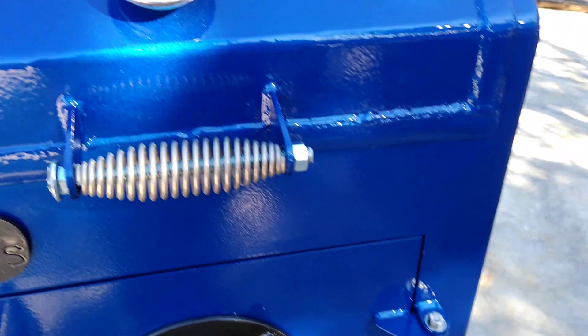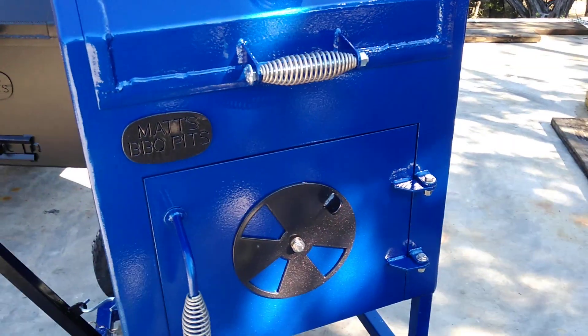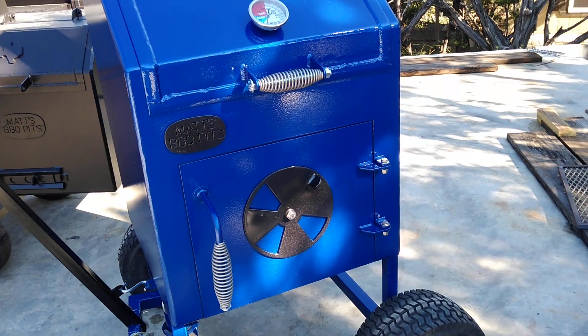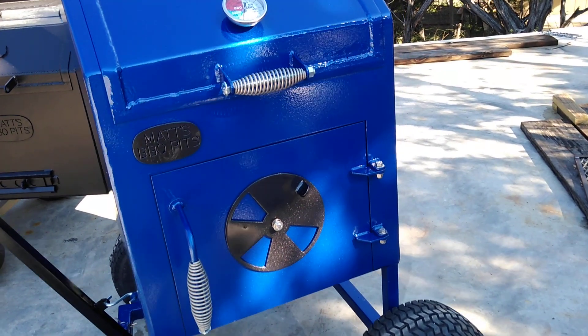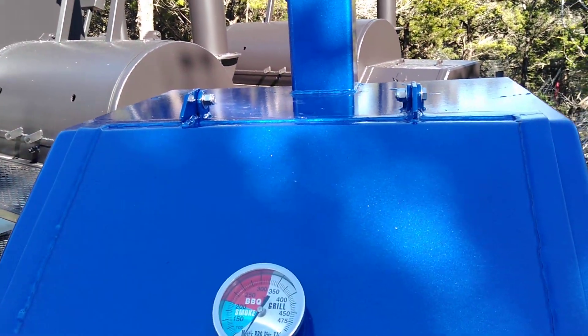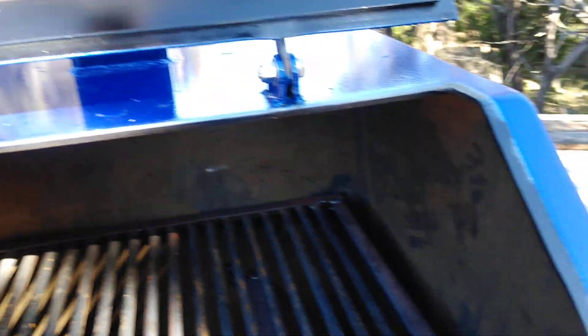We did the multicolor — that was just the air intake and the Matt's BBQ Pits logo. There was a deadline on it, but we wanted to see what it looked like with the other color on the stack, the hinges, handles and stuff. It turned out pretty good. Let's look inside here.